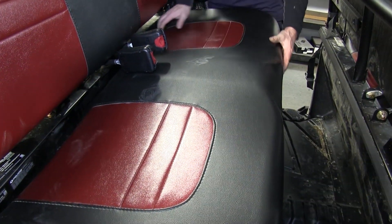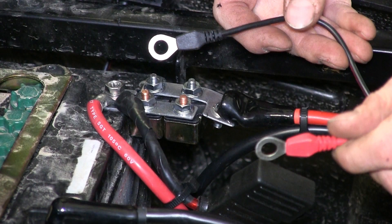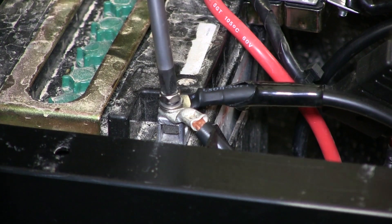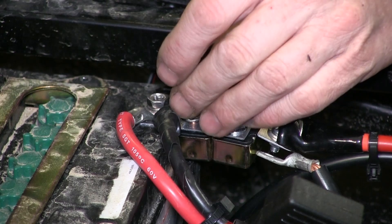Now we'll take the back seat off to get access to the battery. All we need to do is connect two wires to the battery — a positive and a negative. To start, we'll disconnect the negative cable from the battery, then begin working on the positive side.